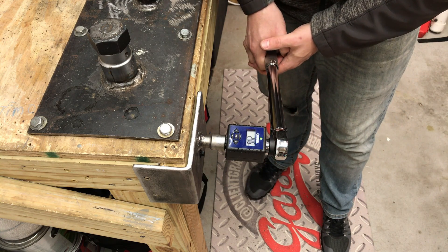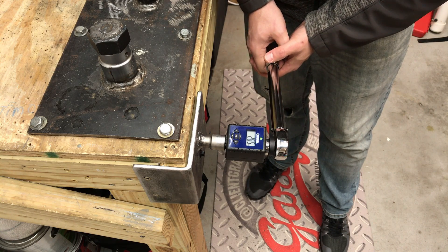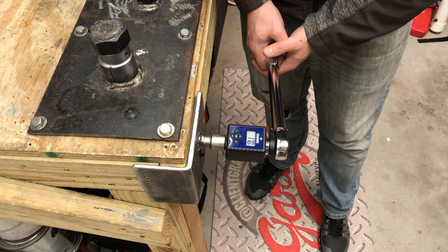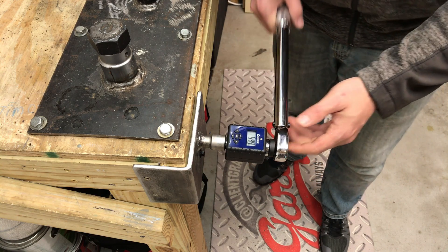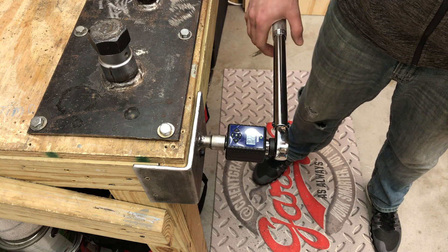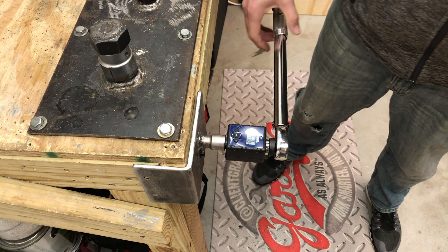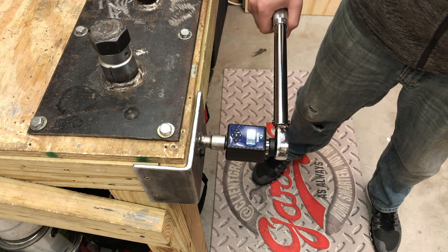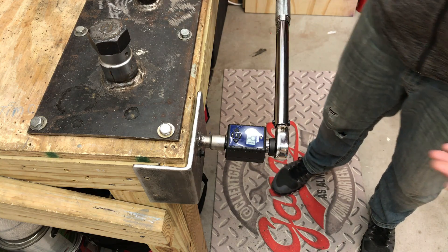Let's see if that changed anything. Readings came in at 54.9, 55.3, and 54.9. You can see that when we dropped it, it really did make a difference on how the torque wrench operates. Testing in the opposite direction gave us 53.6, 52.3, and 52.1 — so maybe it's just relaxing a little bit.